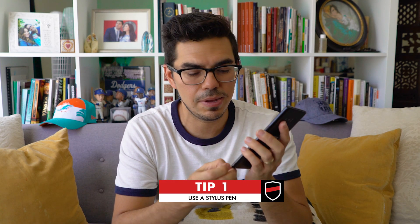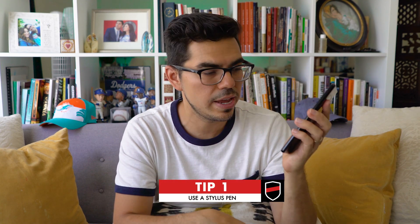Now I have two recommendations. Number one is to use a stylus to make these line animations. I have a Galaxy Note 8 with an S Pen and it's a lot easier when using a stylus. The second recommendation is, if you want to dive deeper into animation, definitely check out this book called 'The Animator's Survival Toolkit'.